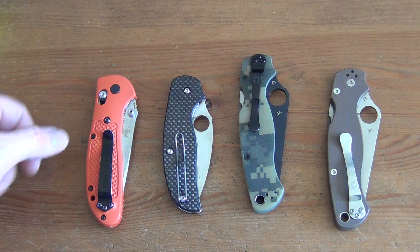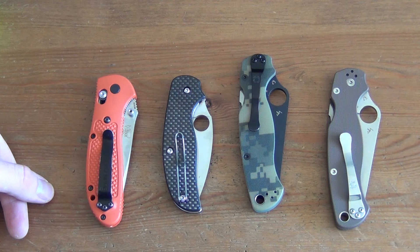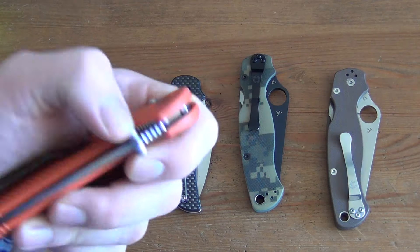Hey everybody, what's up? It's Startup Survival here. I've never done a video like this before, but I'm going to be selling some knives and I just thought I would give my audience a chance to have a look at them and see if they were interested. So with that, I'll get into which knives and how much.